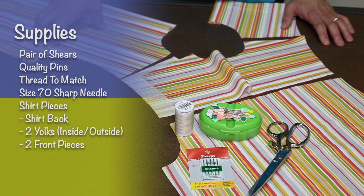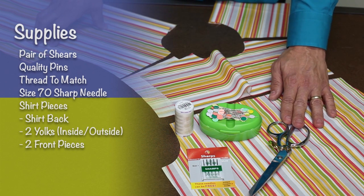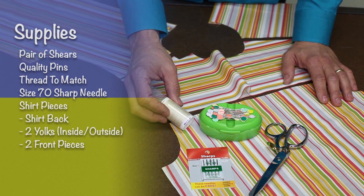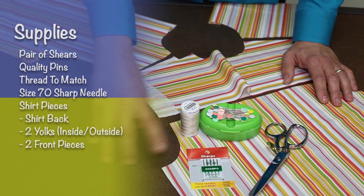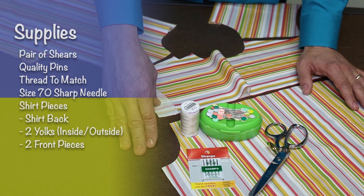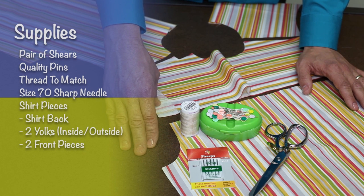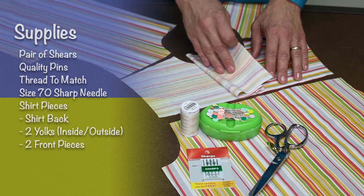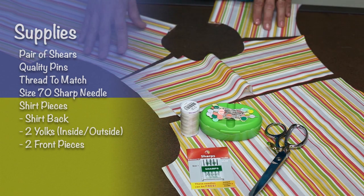So the basic tools of the trade. For this project, you'll certainly need a good quality pair of shears. You'll want some good pins, thread to match — my go-to thread is cotton. A size 70 sharp needle for a woven fabric that's shirt weight. Stitch length should be 2.0 millimeters. You'll also want your fabric pieces cut out: the shirt back, two yokes — an inside and an outside yoke — and your two front pieces.